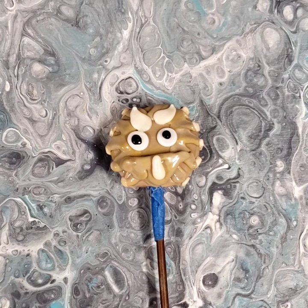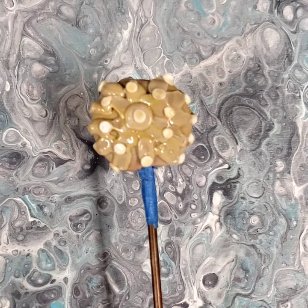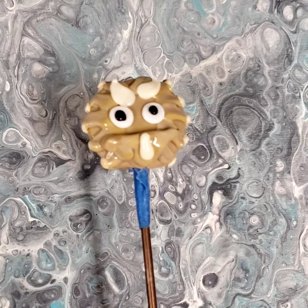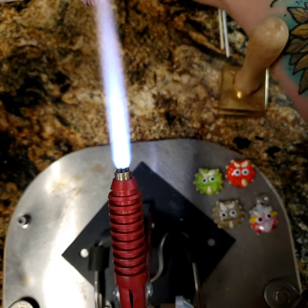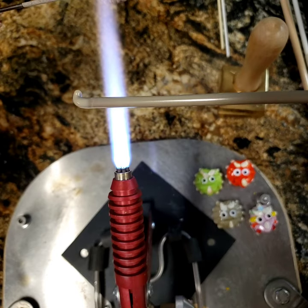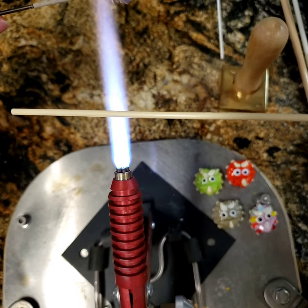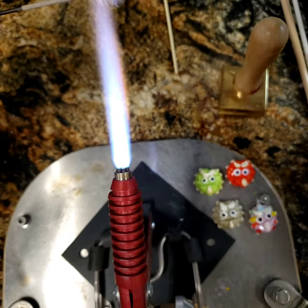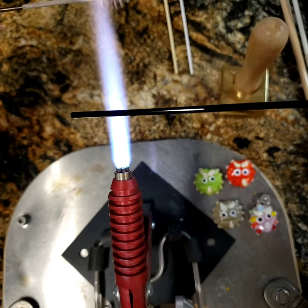Hi everyone, welcome back. Today I'm going to show you how to make a triceratops bead. The glass I'm using today: I have one rod of Effetre sage, a stringer of Effetre ivory, a stringer of Effetre white, and a stringer of Effetre black. That's all you need for this bead — only four colors.